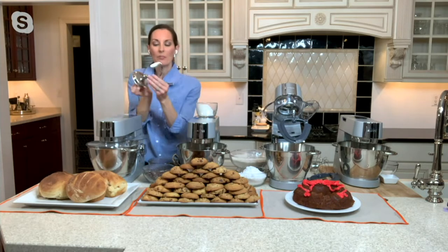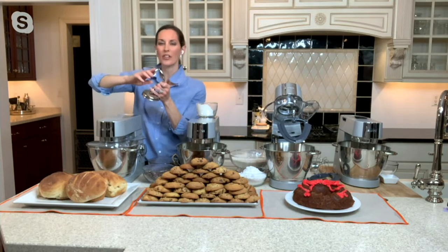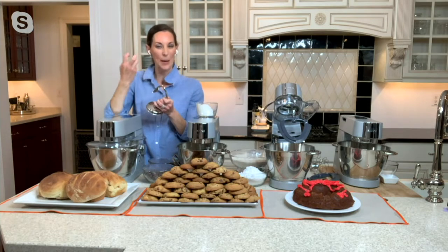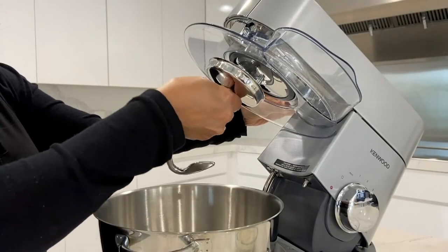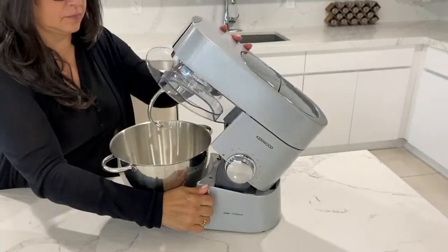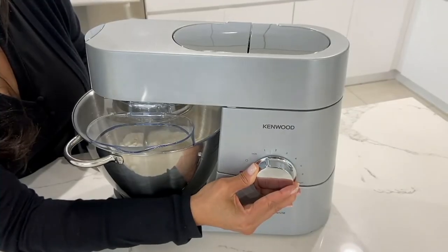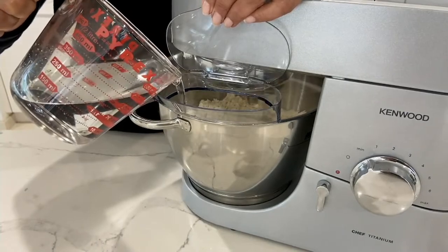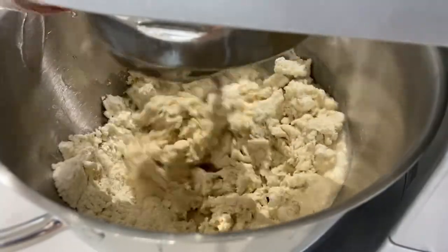It has two times the amount of power of the leading stand mixer here in the United States. The dough hook is built just like your knuckle — just as we would have kneaded by hand hundreds of years ago using our knuckles to get that perfect artisan bread. Now we have this dough hook with that knuckle bend to it. The four and three quarter quart capacity gives me the opportunity to double my recipes in a lot of cases, and it works quickly.